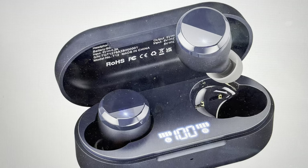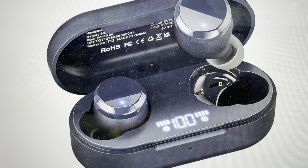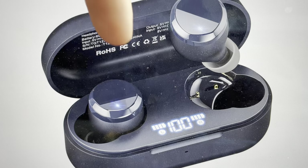The first thing we're going to do is go to your phone, or whatever device you're using, and turn the Bluetooth off. You can go ahead and delete the headphones from your device. Then we're going to take the headphones out of the case.